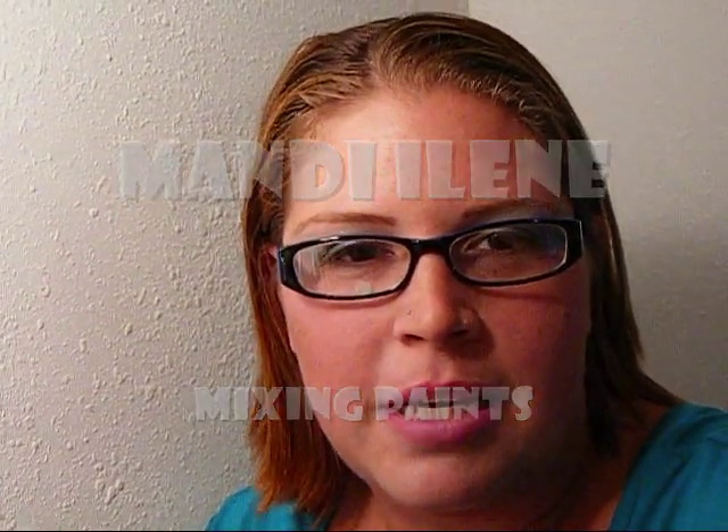Hey guys, it's Mandy Eileen. I wanted to make a video that shows exactly how to mix your face paints with the water. Some of the people were getting confused as to their paints not going on right because they were either too liquidy or they were too dry, and I just wanted to make a video so that you guys could see exactly how I mix the colors in my palette.